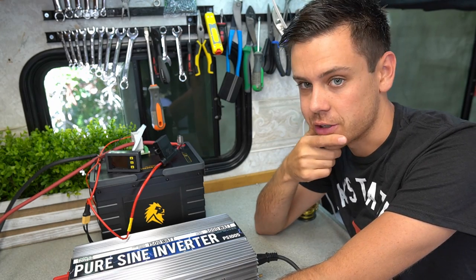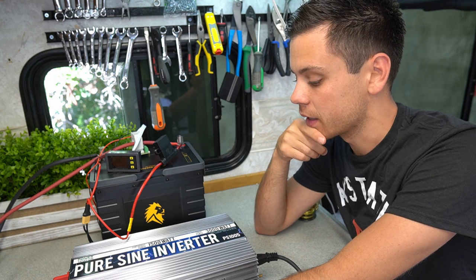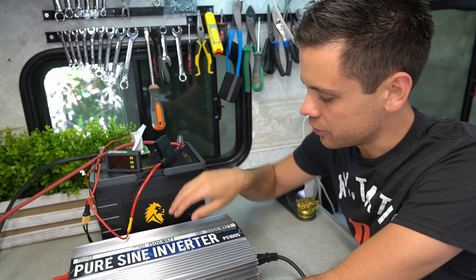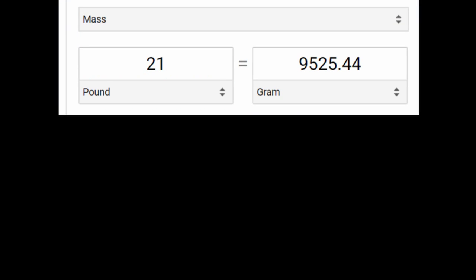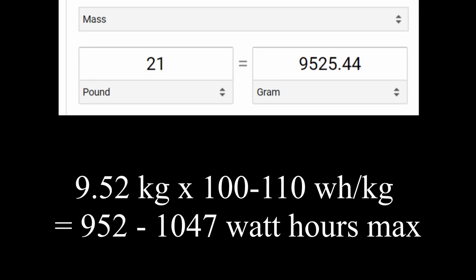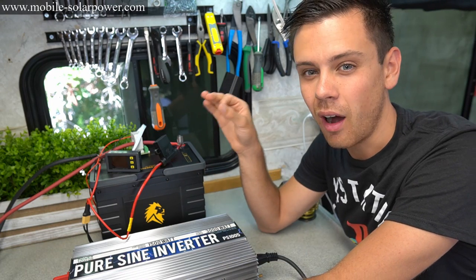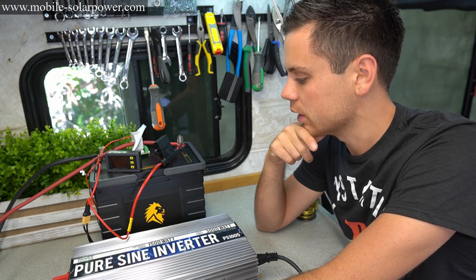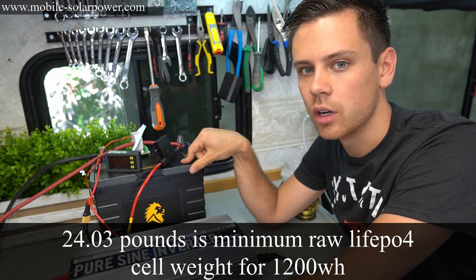I do not like when battery manufacturers don't put the actual accurate specs. I looked up the specific energy of lithium iron phosphate — the watt hours per kilogram. If you take 21 pounds, you will get like a thousand watt hours with the case included and everything. So I think it's pretty much impossible to have a 1200 or even a 1300 watt hour lithium iron phosphate at 21 pounds.